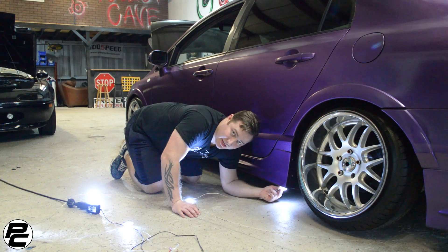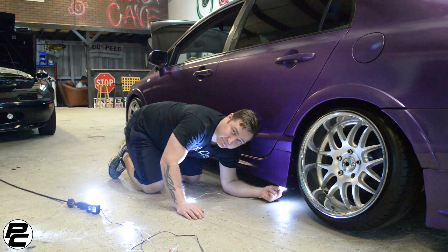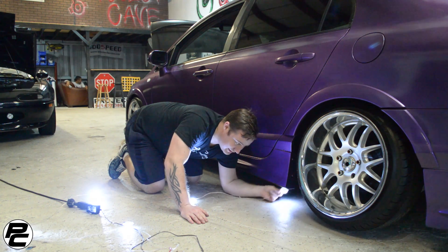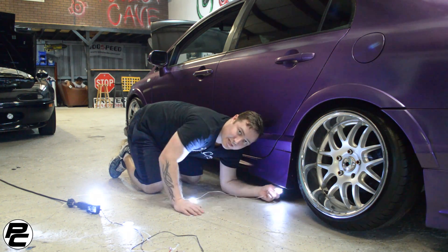The standard installation process for these puddle lights would be to mount them on the underside of the car or the side skirt. If you have a low car like this, this can present a problem. Speed bumps, puddles, things like that could rip it off or catch the wire. So we're going to show you how to mount it on the inside and bring it up a little bit so you don't have anything loose on the bottom hanging around.